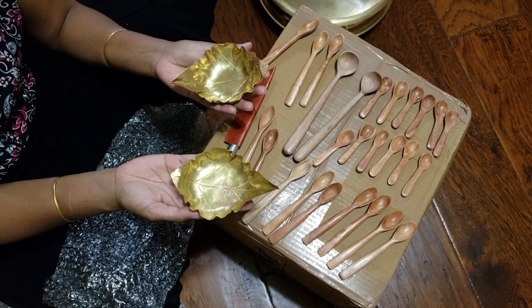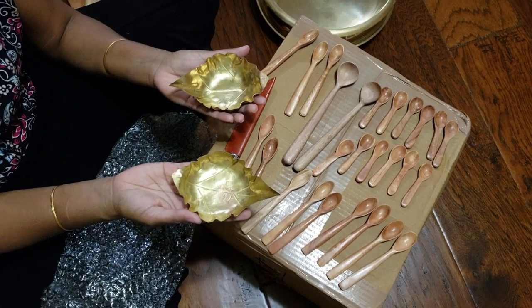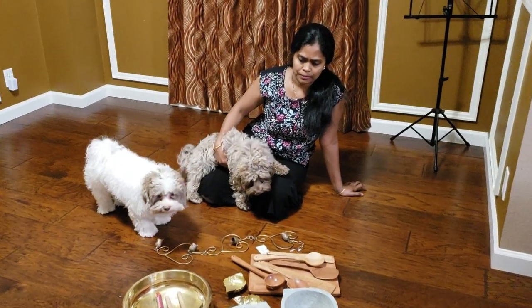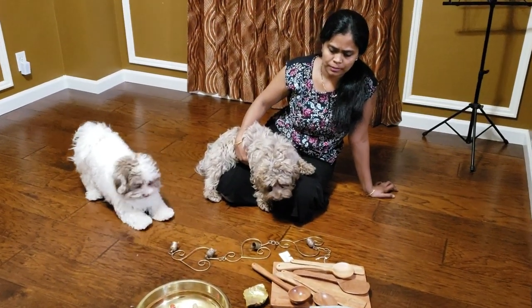And those dios were beautiful. I think it's originated from Orissa or something like that. It was beautiful. I have placed it in my kitchen.